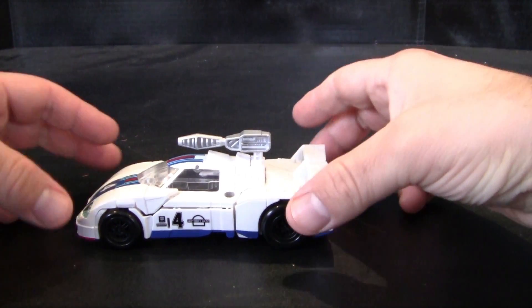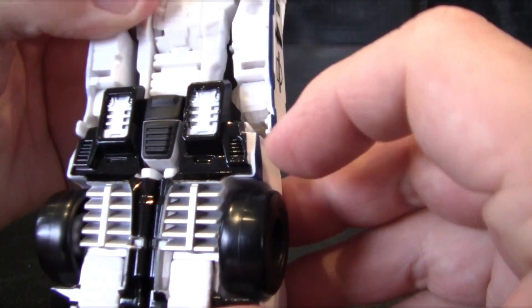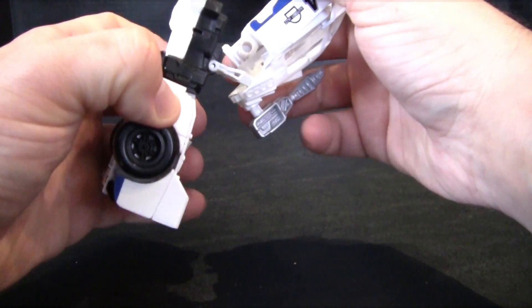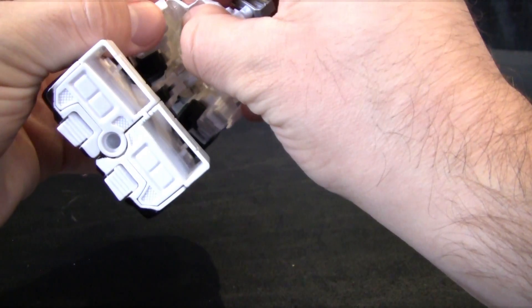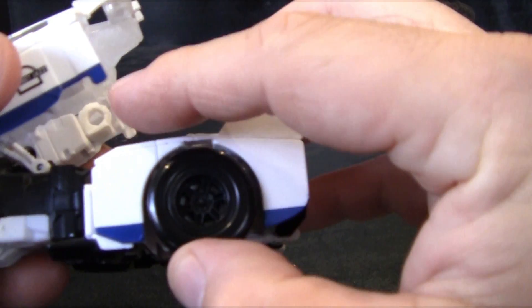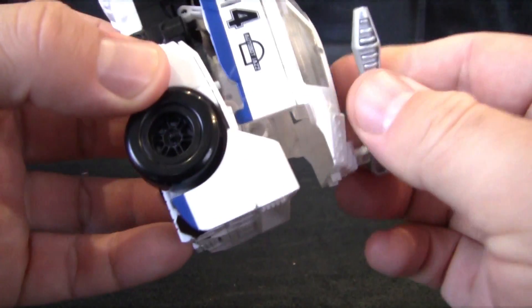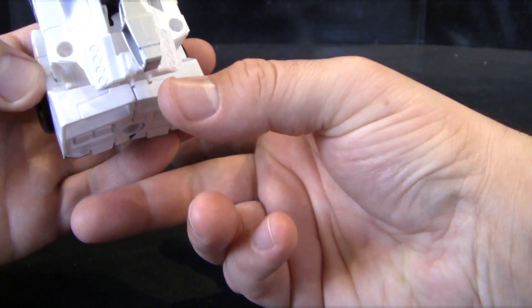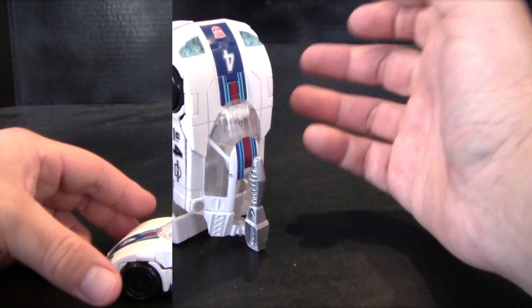To get Jazz into leg mode is actually a very simple transformation, though it feels a little weird. First I'm going to separate his arms just a little bit so the little tabs are no longer in these slots. Next take the cab portion of his car mode and just move that up and out. Fold this in around, make sure his arms are back in and slotted into place — they want to separate very easily. Take these little tabs and fit them into these little slots, because that's what locks this piece into place. It does lean forward a little bit and feels just slightly odd, but that's how it's supposed to be. Move this part all the way up and that's pretty much him in his leg mode. We don't have the foot because that comes with Starscream or Grimlock to form the proper leg.